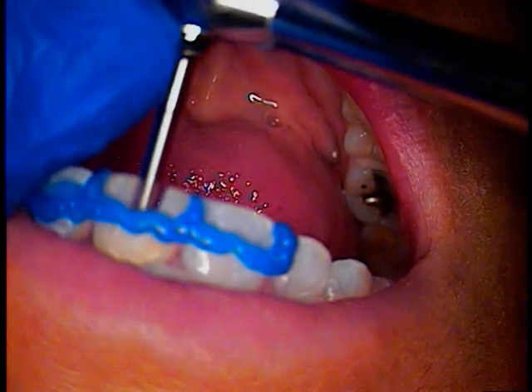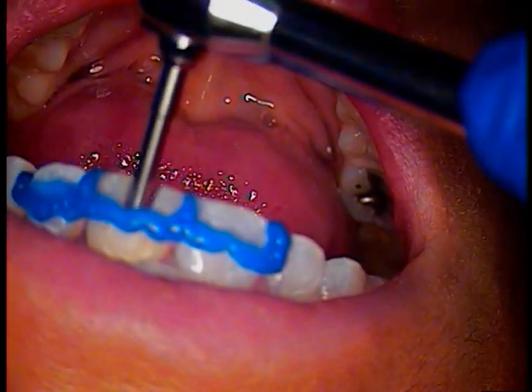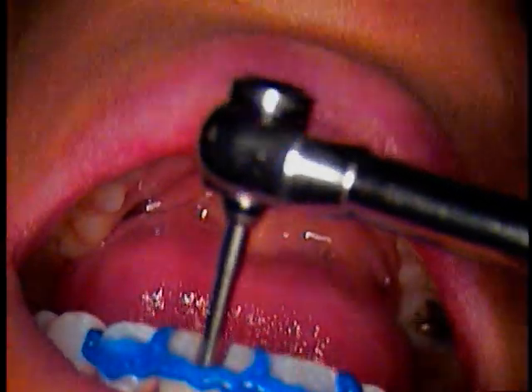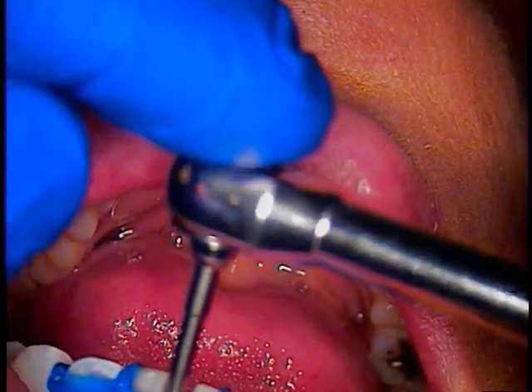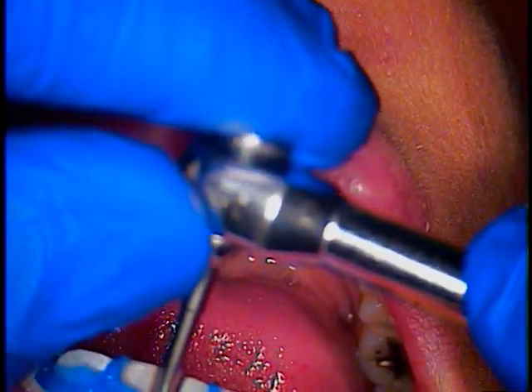With a little bit of tap pressure in a counterclockwise direction, holding the driver firmly with one finger and just literally tapping with the other finger down, we were able to loosen the screw. So now we have a loose screw. The rest is academic.